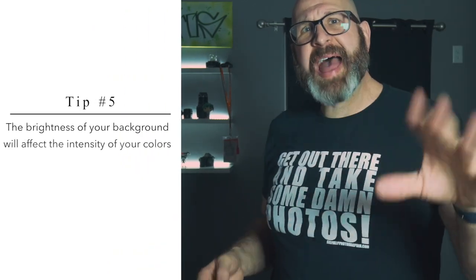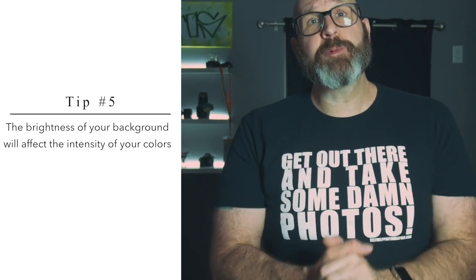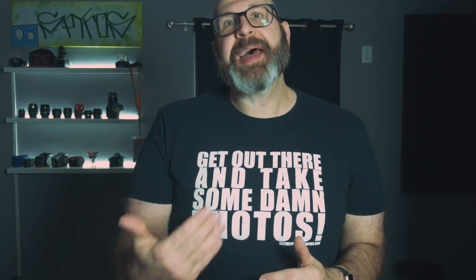Finally, tip number five: the brightness of your background will affect the intensity of your colors, and this will change how you have to set your light settings. Generally speaking, as you make a color brighter and brighter, it continues to approach the point where it becomes so bright it is just white. With a color gel on your flash, the higher the power is set, the brighter the light passing through the gel will be — and the brighter that light is, the closer the gel color will be to white. But that's not accounting for what the light is bouncing off of and how bright or dark that surface is.